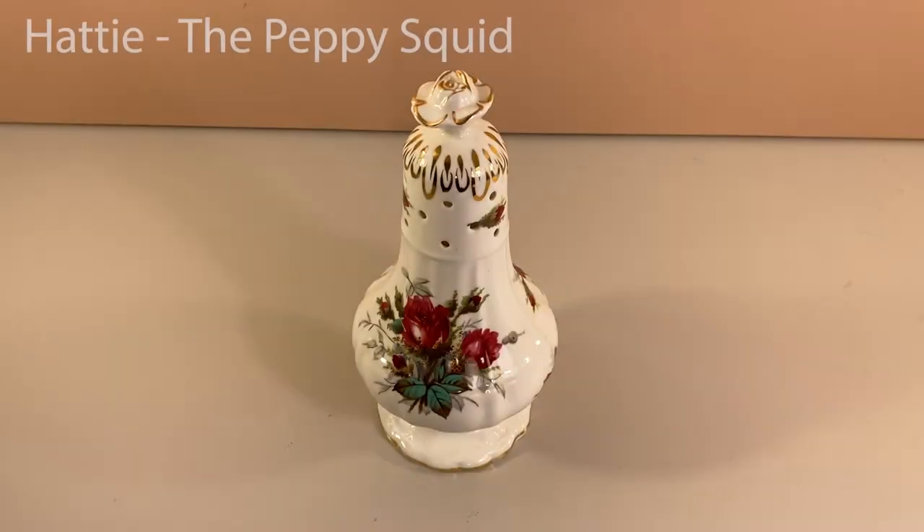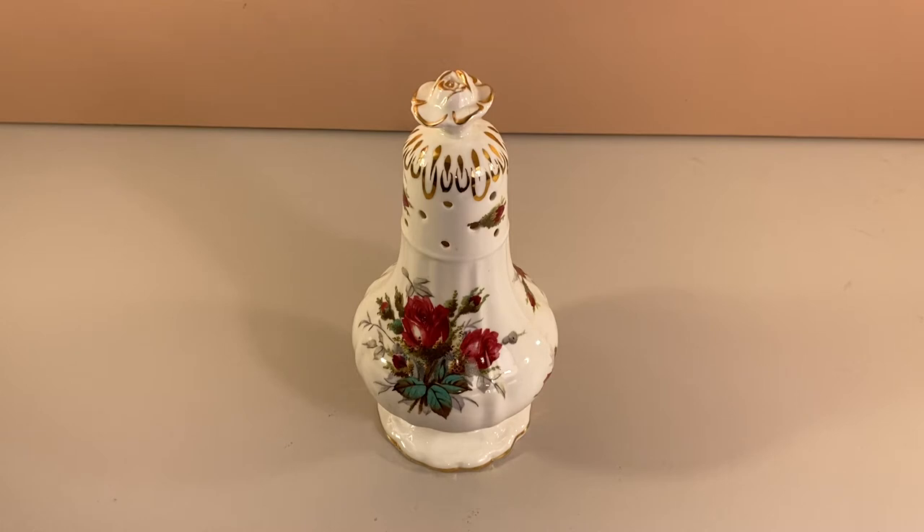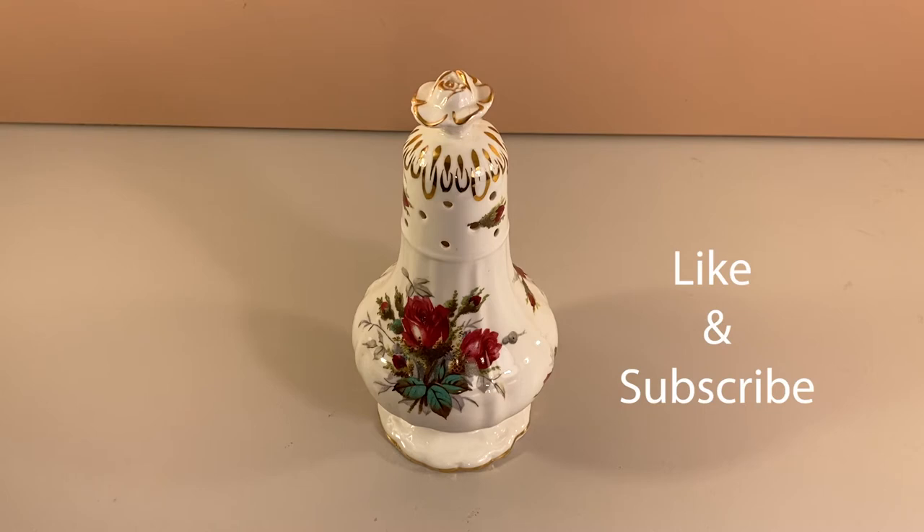Hey folks, this is Hattie with the Peppy Squid. Today we are going to take a closer look at this bone china sugar shaker. We love vintage stuff. Don't forget to like and subscribe for more from the Peppy Squid. Okay, let's take a look at this sugar shaker.